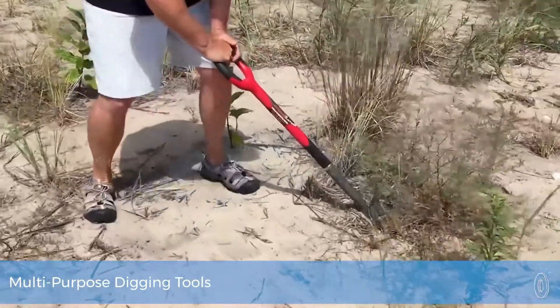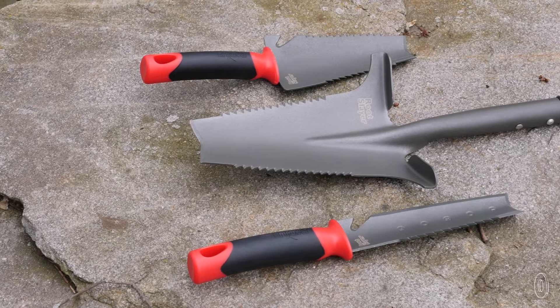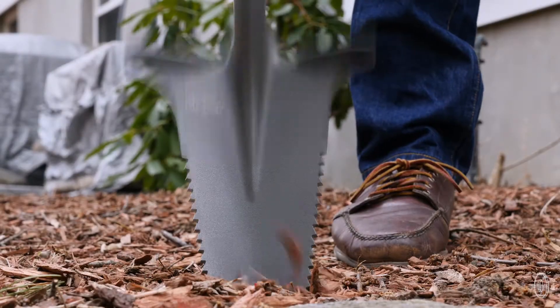The team at Radius Garden have toughened up standard garden tools. Their Root Slayer multi-tools are built to cut and chop roots while you're digging, and they're all guaranteed to last a lifetime. The shovel, trowel, and garden knife are made from ultra-strong carbon steel that is durable and surprisingly lightweight.